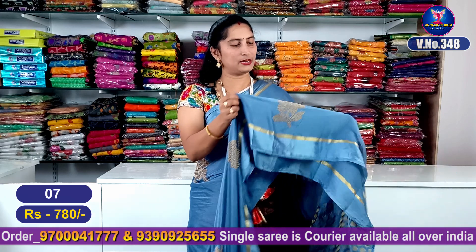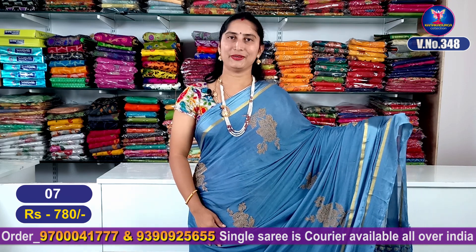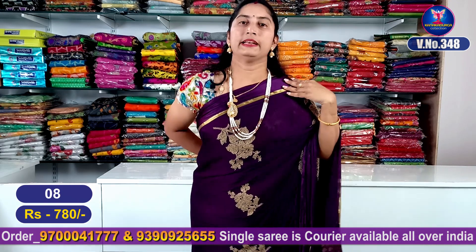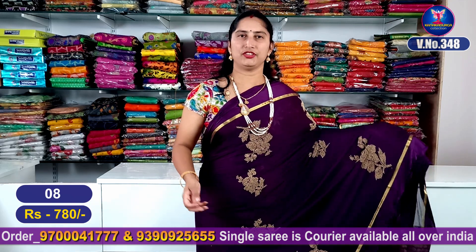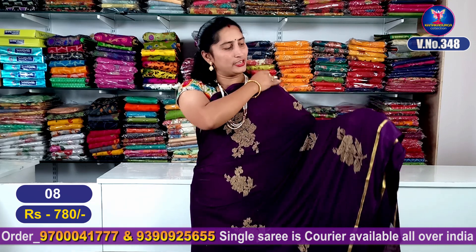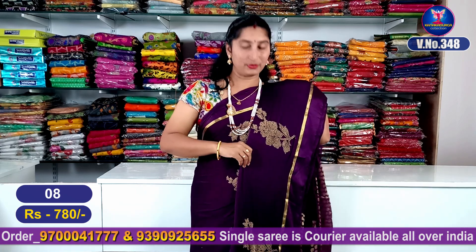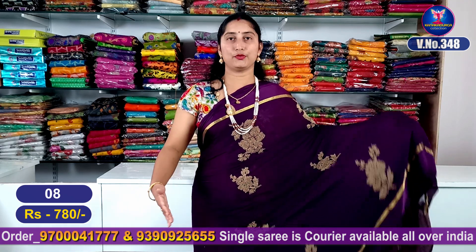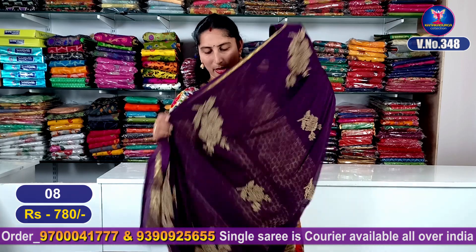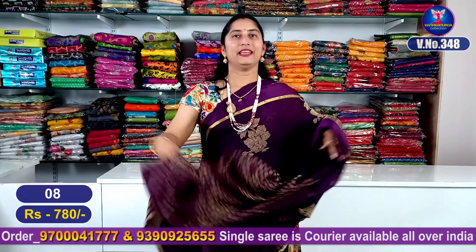Now we are going to look at the steps. This is the gray color combination, sari number 7. Our next color combination is a dark branzol — it is a very beautiful color combination. It is very dark and bright and beautiful with a blouse jacquard. This is super good looking.